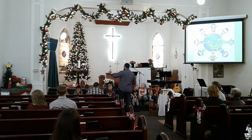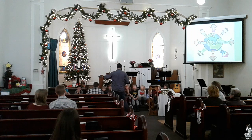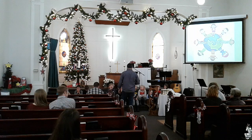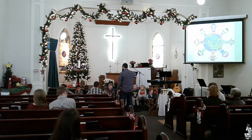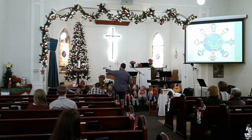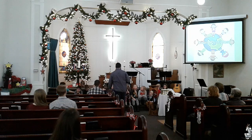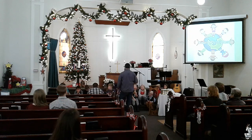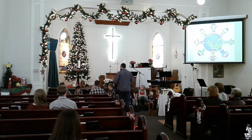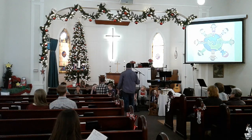This Advent wreath is a circle. And what does the circle represent? It kind of represents eternity — it never ends, you just keep going around and around and around. And on that journey around, we have each one of those candles that represents a different theme: peace, hope, joy, and love. So that's a special time — that's why we do this to celebrate life in our church and the life of Jesus.